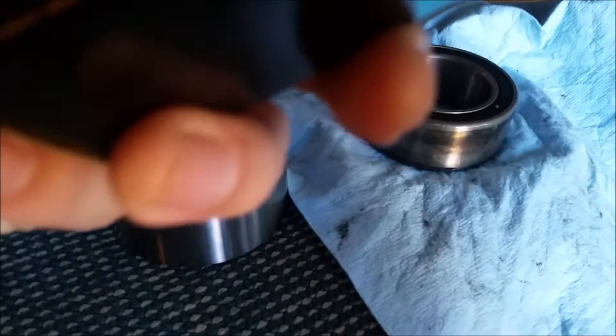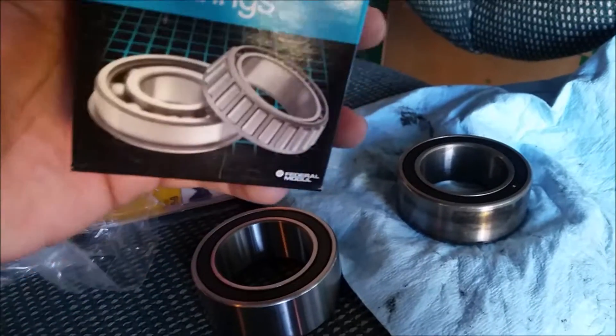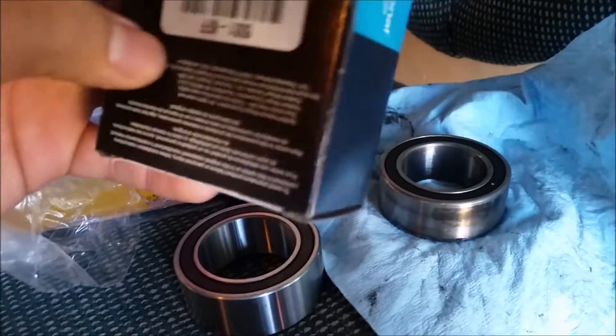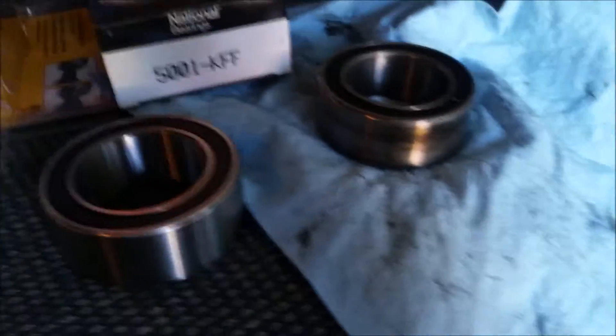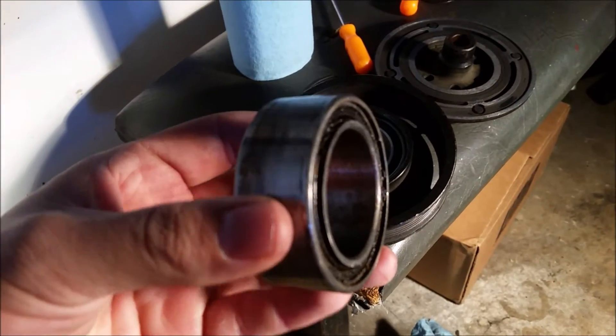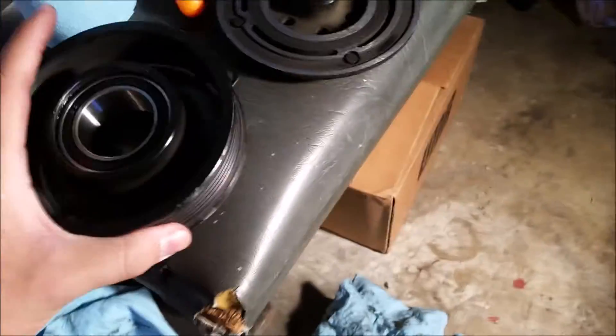Here's the new bearing and the old one right next to it. I got these at O'Reilly's — they were a special order so it took about a day. I went to two different O'Reilly's and an AutoZone and neither had them in stock. The part number is 5001KFF by Federal Mogul, just in case you guys need it. I installed the new bearing by using the old bearing to hammer it in — tutorials online suggested that method. It's a press fit and everything is flush.